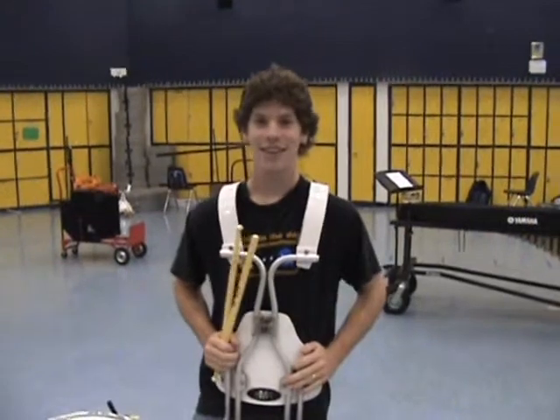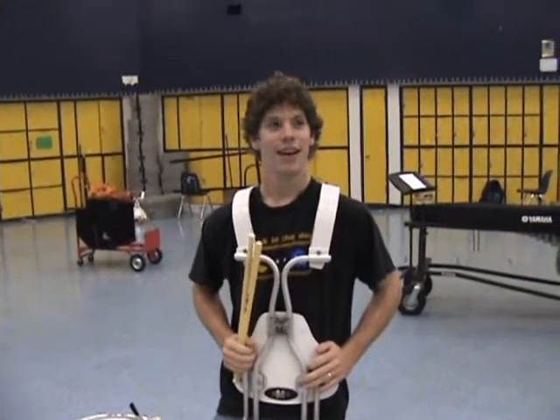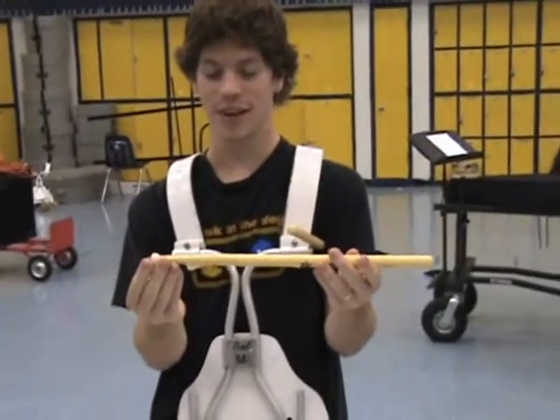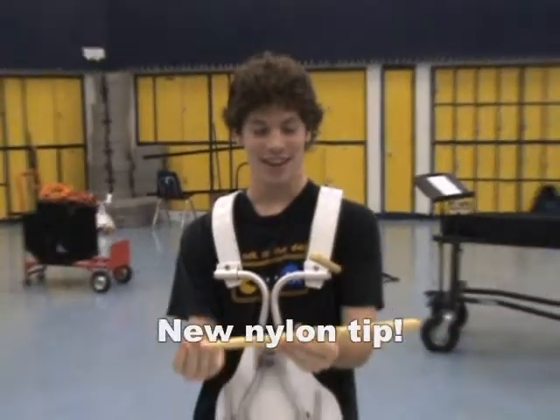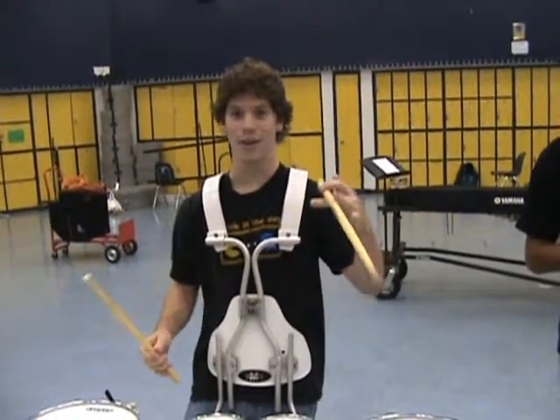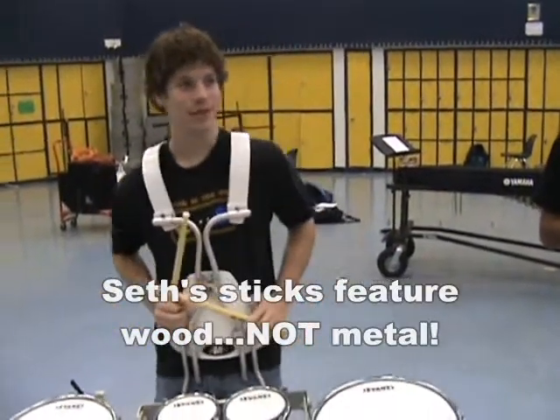Tell us what's special about the Seth Johnson signature. Well, you see it's got this nylon tip and that was my original invention. It's made out of wood, not metal. I know, in 2007 most sticks are made out of metal now.